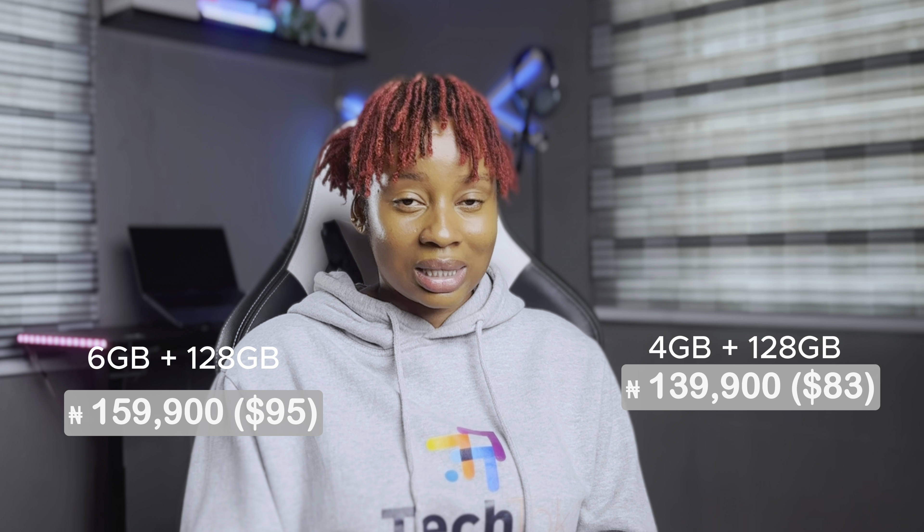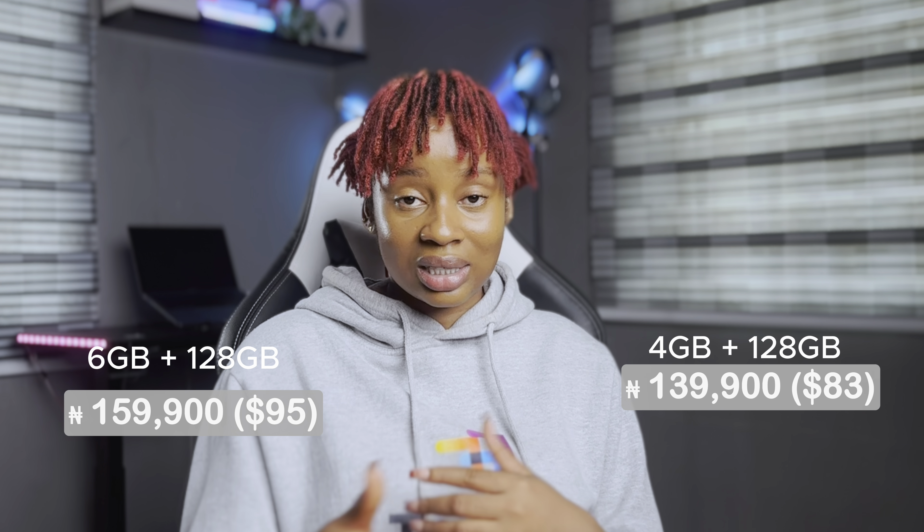So here's my verdict. If you're on a budget and you need a phone that looks good, with great battery life and handles basic tasks well, the Techno Spark 30C is one of those devices you'd want to keep in mind. But if you're big on gaming, intense multitasking, or need top-notch camera performance, you might want to check out other options or consider stretching your budget a bit. The Spark 30C isn't perfect, but it gets the job done, and for 140,000 to 160,000 naira, this is what you'll be getting in the package.